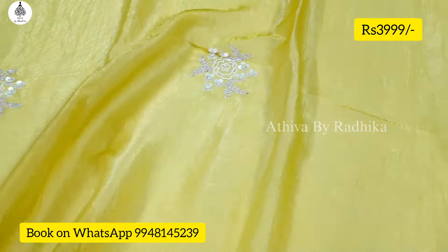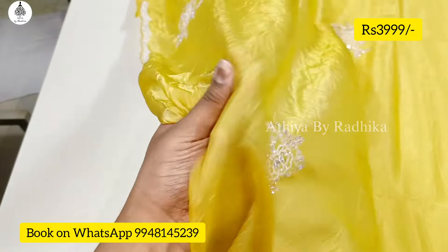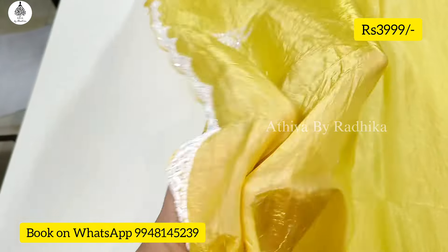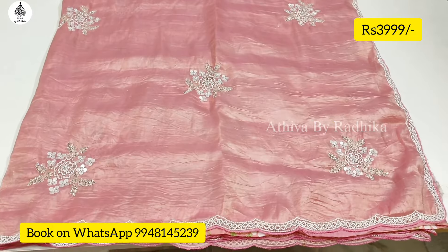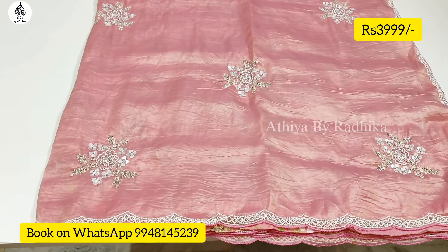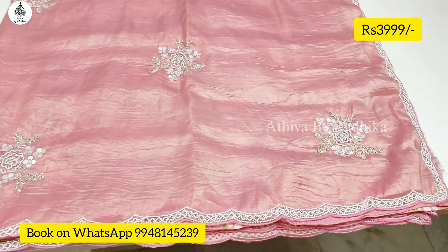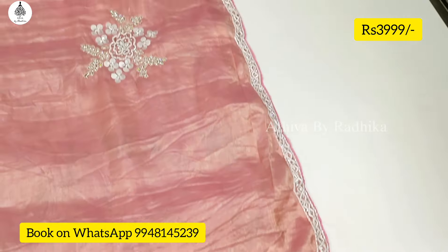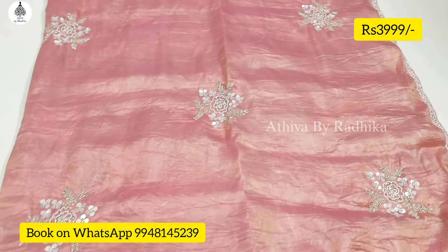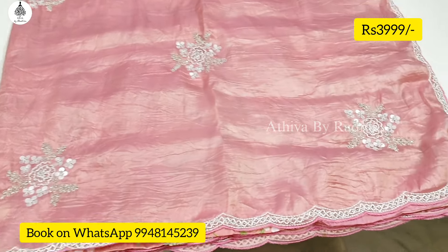Beginners will find it very easy to drape. The fabric is very soft and pleats will be easy to put. Next, we have a beautiful pink shade — very beautiful. Same pattern, same work, same neckline work. Only the colors are different.